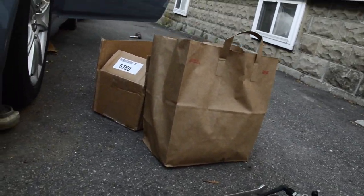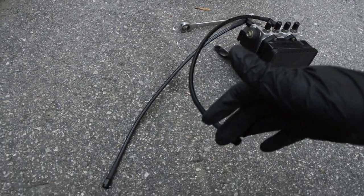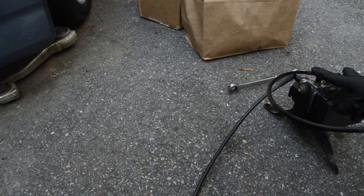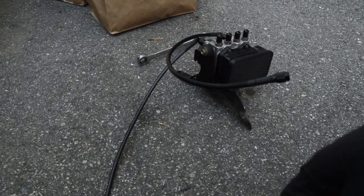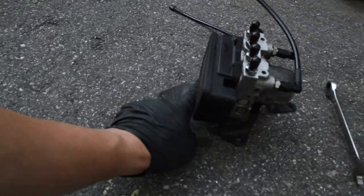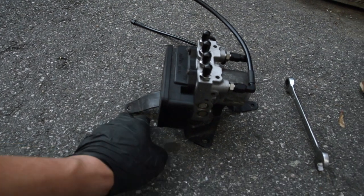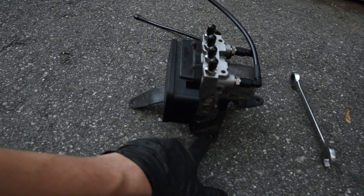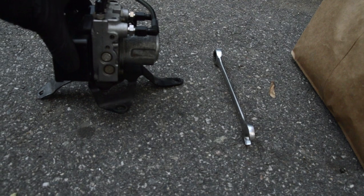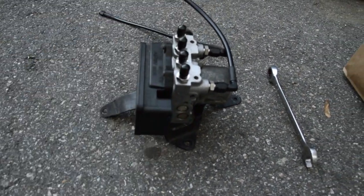Then we're going to pop the fender off, get underneath, and run the two feed lines to the ABS unit — kind of like how we have it set up over here. These will come up and connect to the bulkhead fitting going through on the driver-side frame rail, and that will feed the other four — the two rears and the two fronts. Before you mount the unit, you'll have to bend the feet with a hammer so it shapes to the inside of the fender. The foot on one side needs to be cut off, the back needs to be bent, and then we can use mounting screws to mount it onto the body.